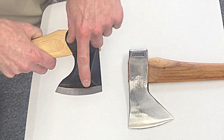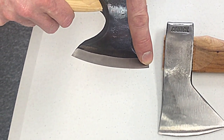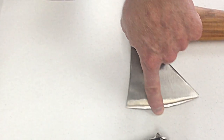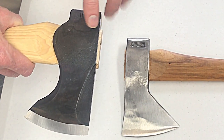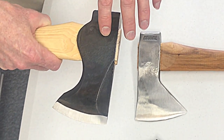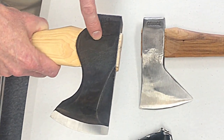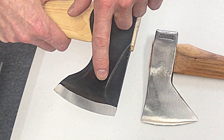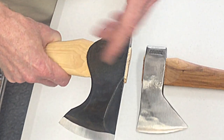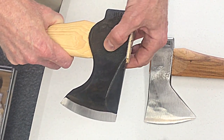Another detail is the Scandi grind — a 25-degree Scandi grind on the sharpened edge or bevel — compared to the traditional convex grind of the Hudson Bay. The Pack Axe came out of the forge without being ground down like the Hudson Bay, so this dark color is how it came out of the forge. It then had some profile grinding, and the heat treat process — specifically the draw — darkened it. It's not bluing; it's part of the heat treat process.